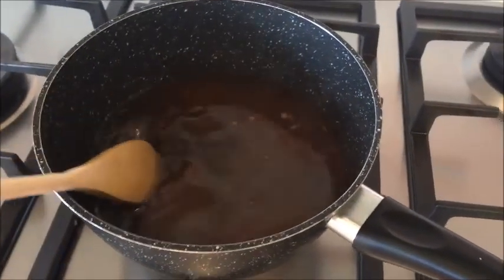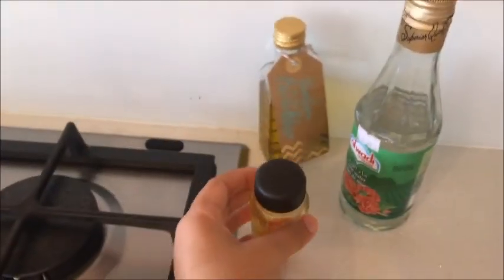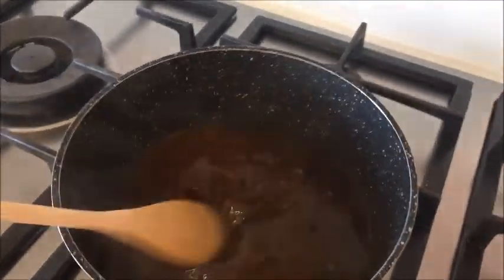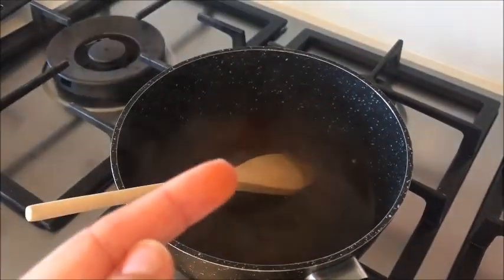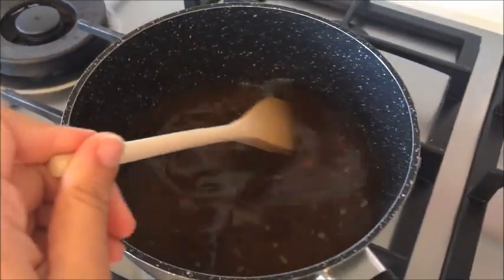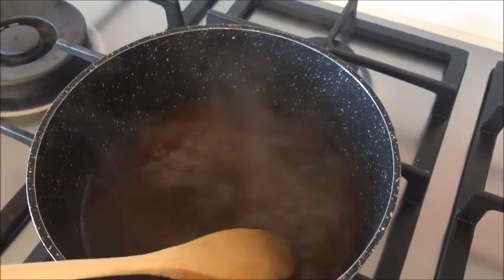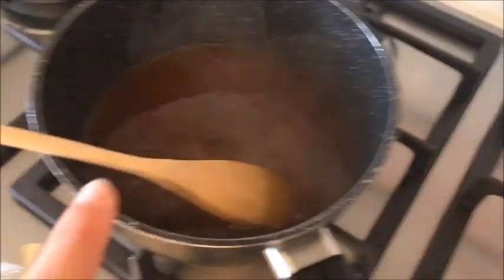Once the sugar and water have dissolved, I added some saffron that I'd dissolved in hot water — about a tablespoon of that. How much you add basically depends on whether you want a really powerful or really subtle flavour. Then I added rose water — I added quite a bit because I absolutely love rose water, but you just add as much as you think you'd like in your syrup.